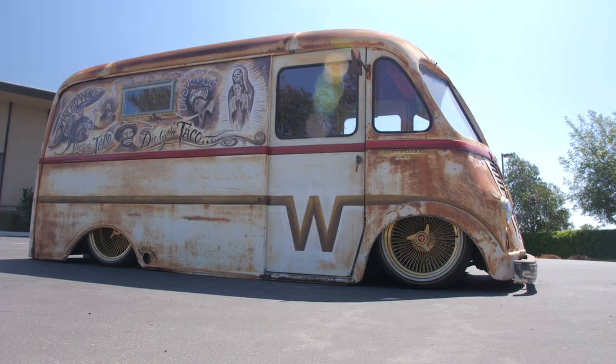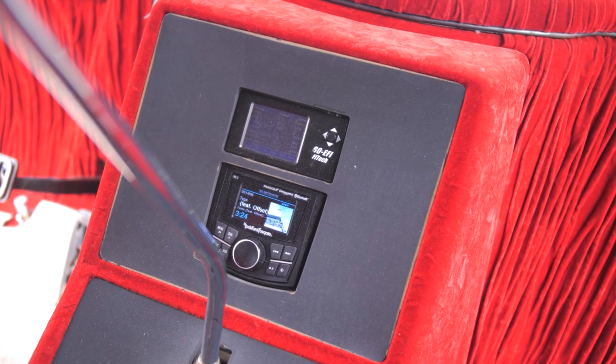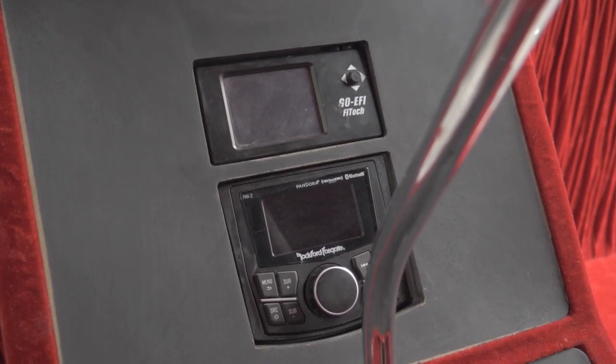The rear seat actually has four 12-inch Rockford Fosgate subs. It's got a full Rockford Fosgate system in it. We integrated the Phytek into the center console and the radio so he can still watch everything that's going on with the motor if he needs to or wants to. And the radio is easy to use.